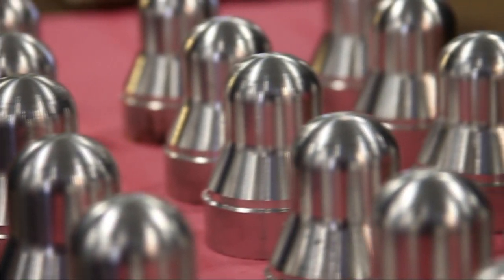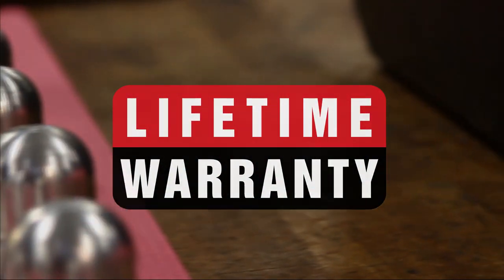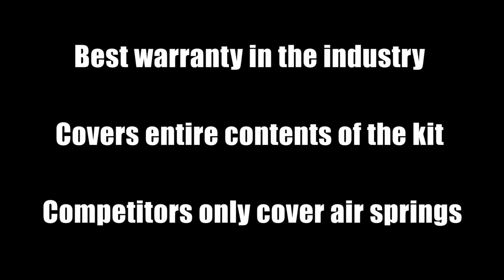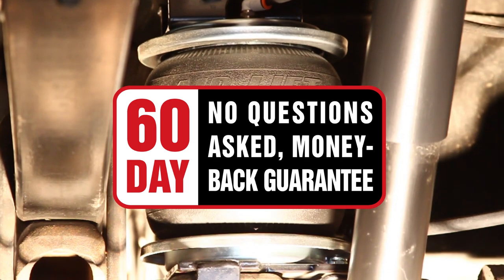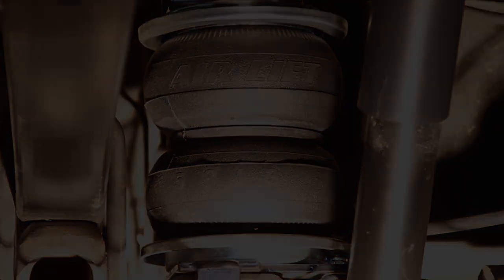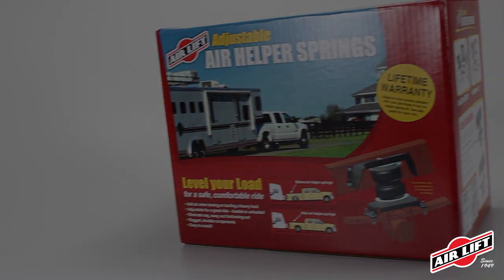Airlift offers the best warranty in the industry: a lifetime warranty on the entire contents of the kit including air springs, brackets, and airline tubing. Plus, we offer a 60-day no-questions-asked money-back guarantee. If you're not happy with your air springs for any reason, return the kit within 60 days of purchase for a full refund.